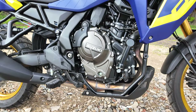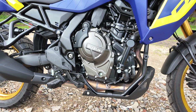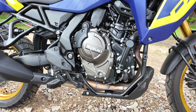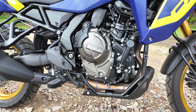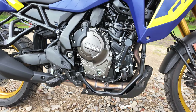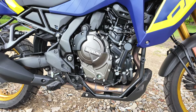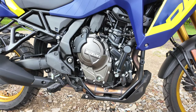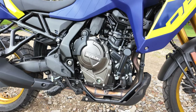The Suzuki V-Strom 800DE has a 776cc parallel twin engine, double overhead cam, four valves per cylinder, and a 270-degree crank giving the feel of a V-twin. Well, it kind of does — I think they've given us the feel of a V-twin, then put in that lovely balancing shaft and taken out an amount of the V-twin rumble. I know it's a parallel twin, but you know what I'm trying to say.